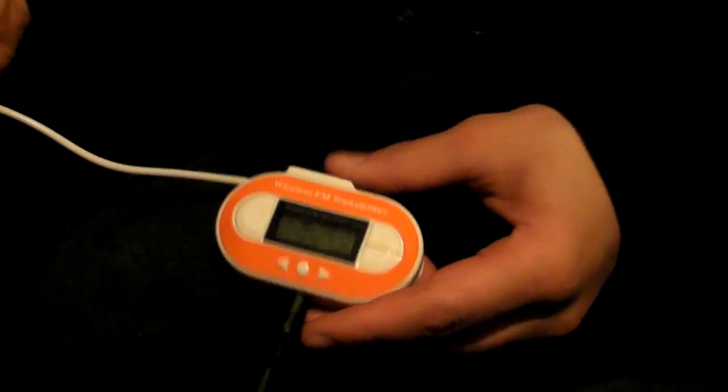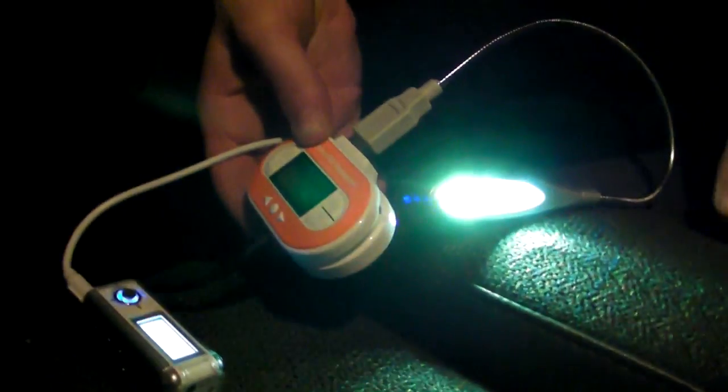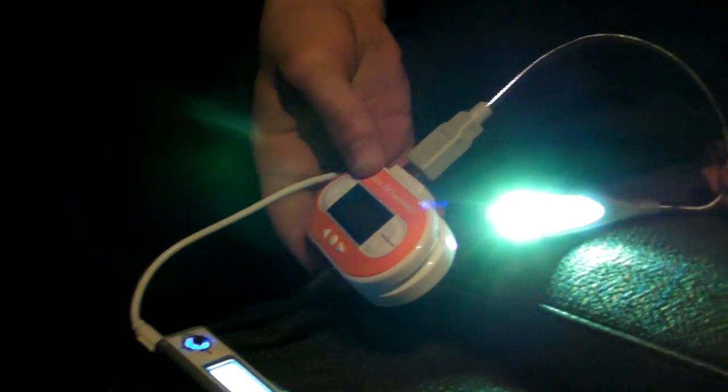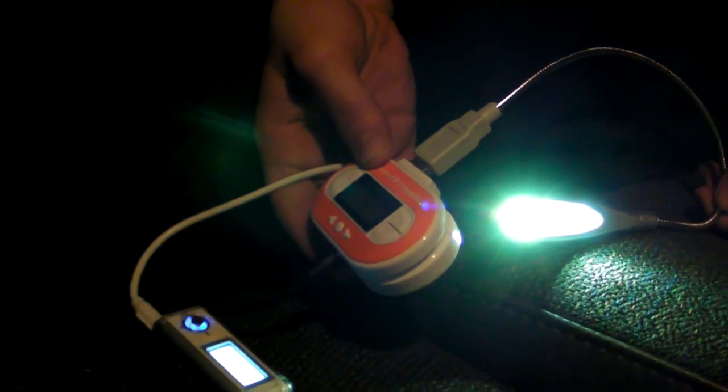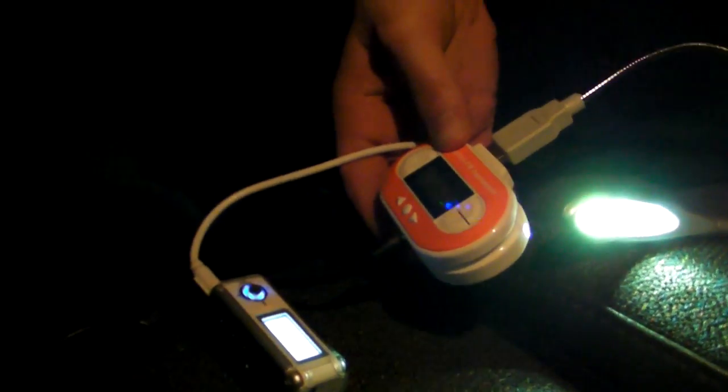It also has a temperature sensor. In addition to all that, it will charge USB devices — if you take a USB light and plug it in, you'll see it lights up. This means you have an emergency charger for your iPhone or whatever device you have with the right USB dongle. The USB port will power it just like any other USB port, as long as it's plugged into the car lighter.